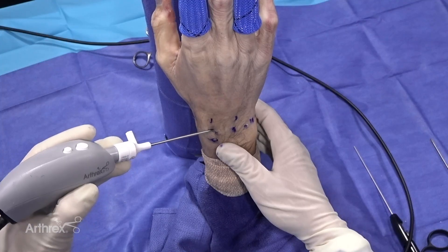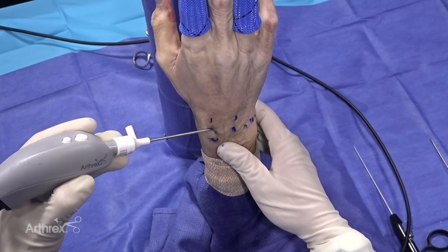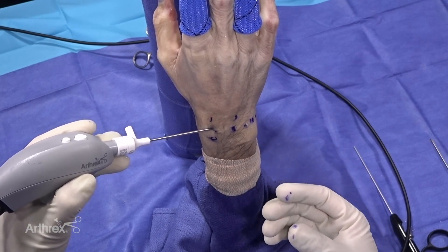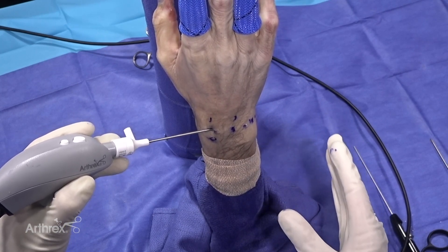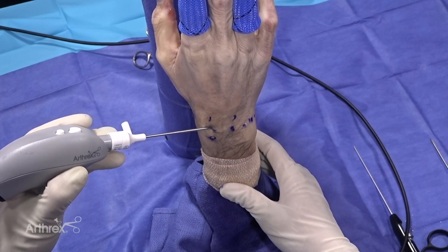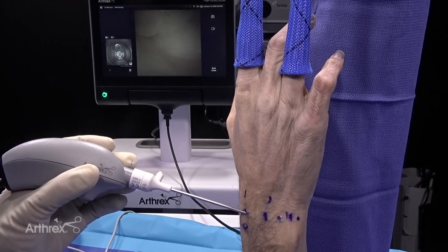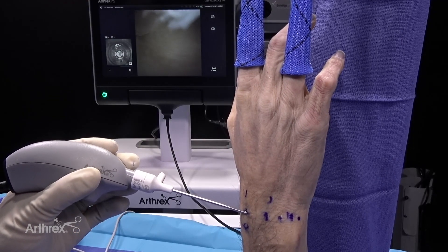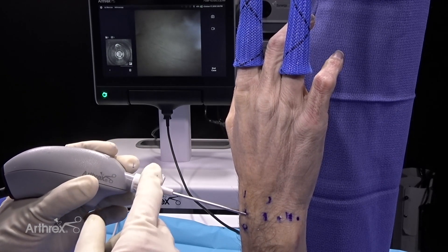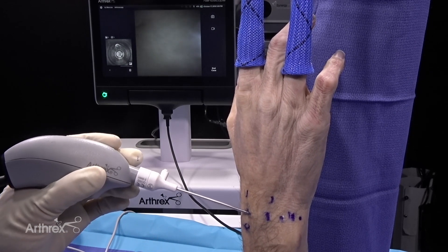One of the things we sometimes struggle with in arthroscopy is that our tools get in the way of each other. A huge advantage of the nanoscope is the ability to make fine adjustments as you're working through the other working portals. In this cadaveric specimen the visualization is not optimum, but one advantage of the nanoscope is I can have my assistant inject just a little fluid to improve visualization.